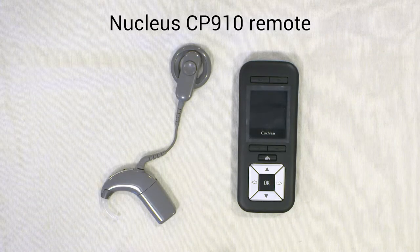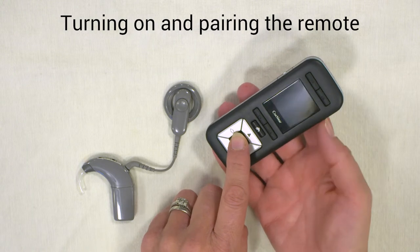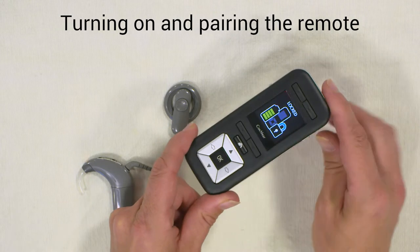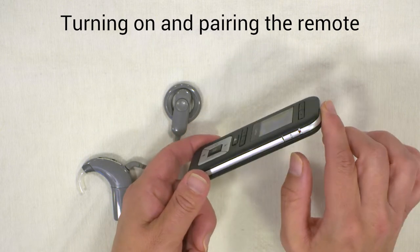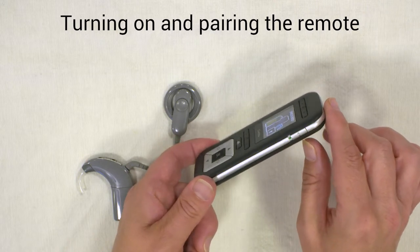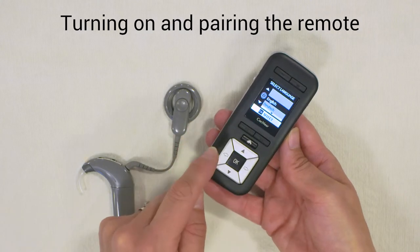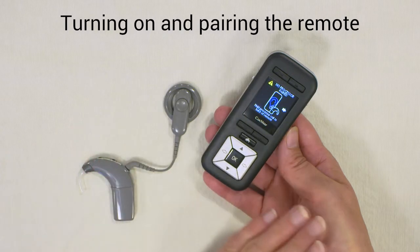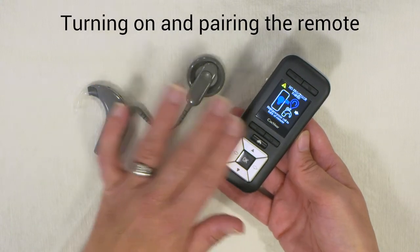The N6 processor comes with a remote, which is useful for changing programs and for troubleshooting the device to see where there's a problem. To switch on the remote, press and hold the OK button and you'll see the Cochlear sign on the screen. There's a lock on the side to prevent buttons being pressed when it's in your bag — you can unlock that by sliding the switch on the side; a little green dot shows it's unlocked. The first time you set up a remote it will ask which language to use. You'll also need to pair the remote with the processor — this is required every time you get a replacement processor or remote.